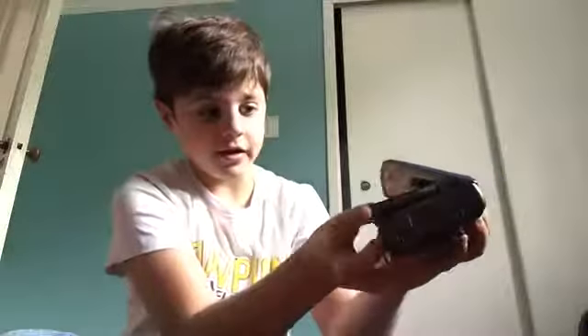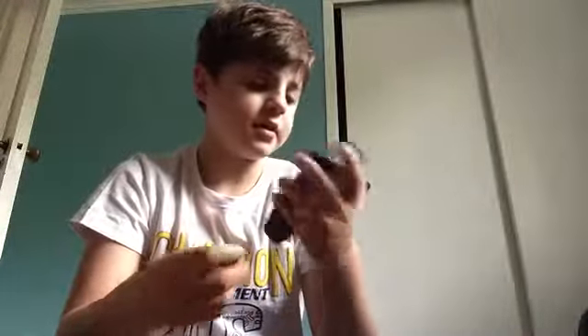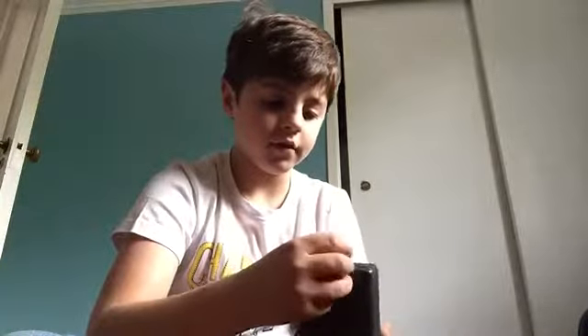Then you put the tape in — you have to put it in this way, like that. Now you have inserted your tape. Next you put your earphones in. There's a green jack on here — that's the earphone slot.